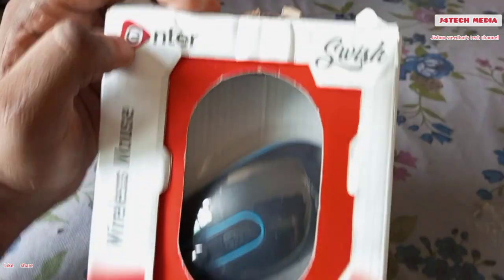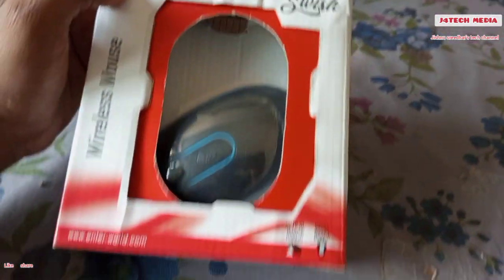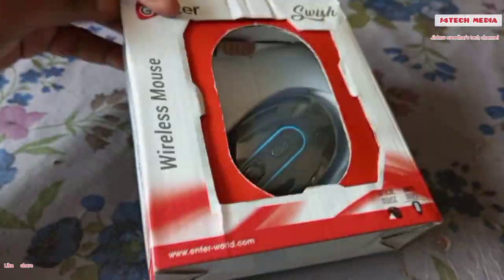Enter a company, a wireless mouse. It is a quality mouse. It is a great device. I am already using this device and I am now using this device.